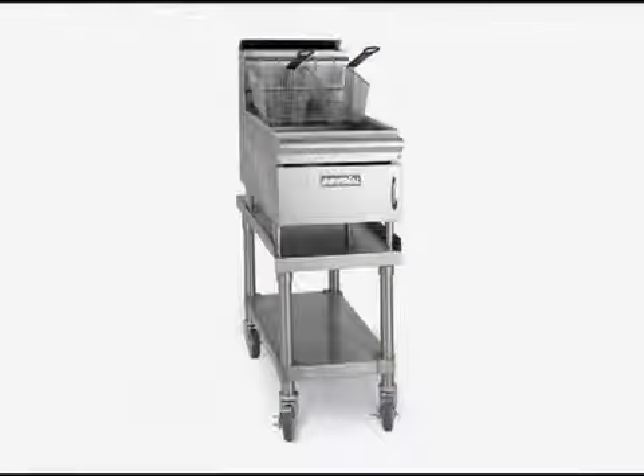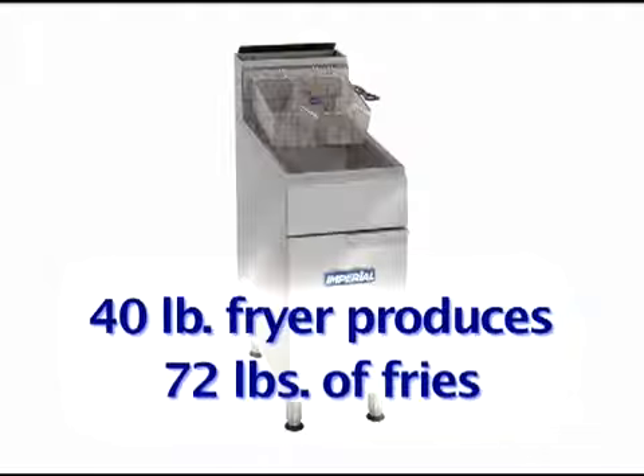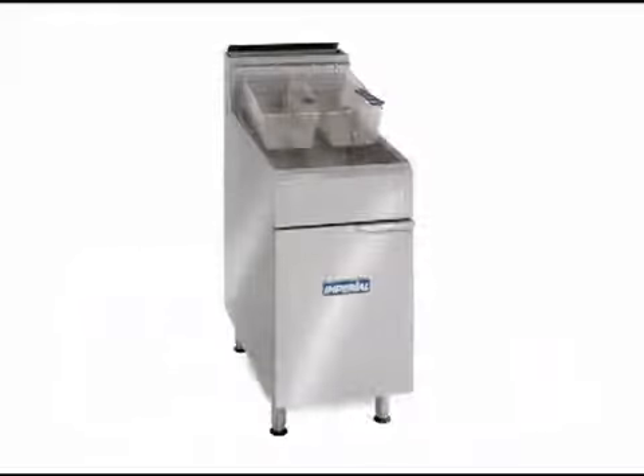Our smallest model, the 25 pound, produces 40 pounds of fries per hour. The popular 40 pound fryer will make 72 pounds of delicious fries, while the 50 pound fryer fries 100 pounds of fries. Our largest model, the 75 pound model, is best suited for chicken, fish and other breaded products.